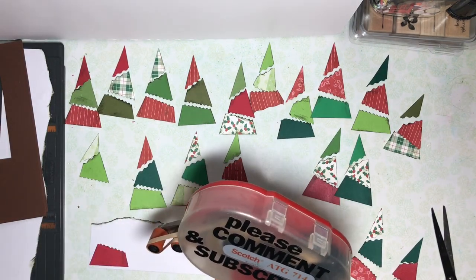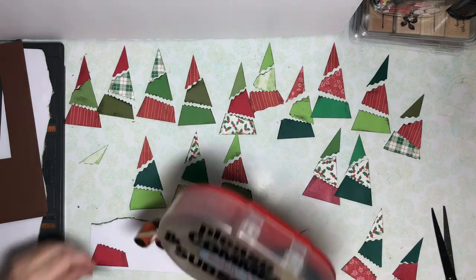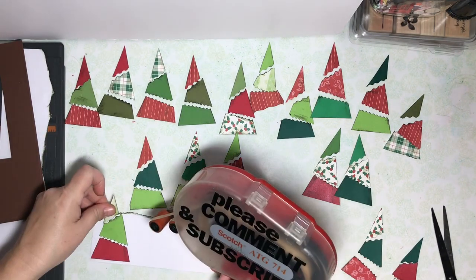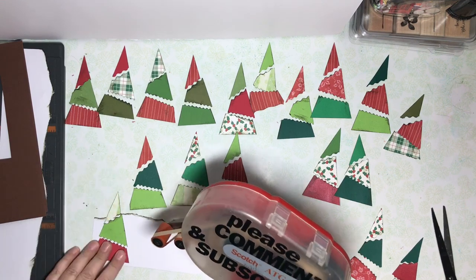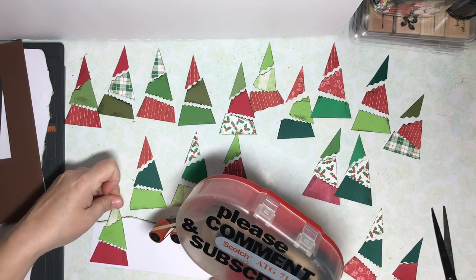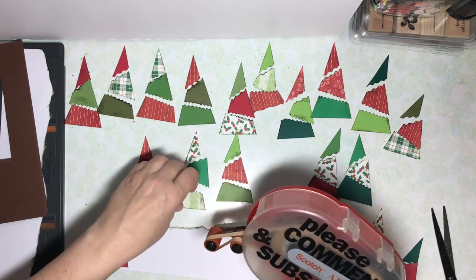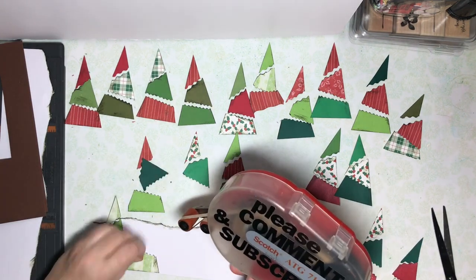Now that all the trees are assembled, it's time to put some of them on my snowy border bases. I'm going to put five on each base. That will leave eight trees for different projects. I'll probably make gift tags or maybe even some Christmas cards with the remaining trees.